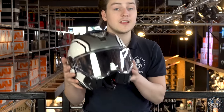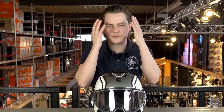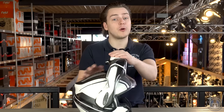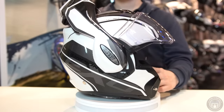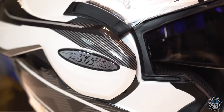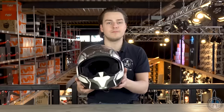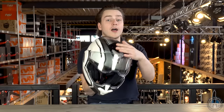The Scorpion EXO-TECH comes with a Pinlock anti-fog lens in the box — like double-glazing for windows — making sure your visor doesn't get fogged up. The Pinlock is the same size as the visor itself, so there won't be any lens edges obscuring your view. If you're riding with the chin bar up and visor down and then need to close the chin bar, simply grab the chin bar and pull it over the top — the visor automatically retracts, making it quick and easy to switch back to full-face mode. The helmet also features a sun visor operated by a slider on the left side of the shell, and ventilation inlets controlled by switches on the top and front.